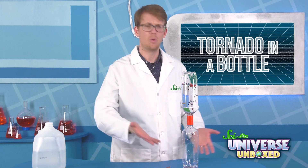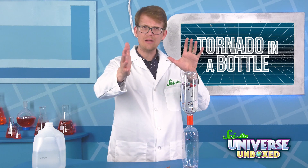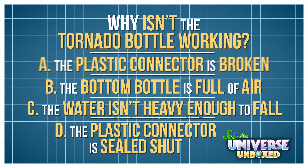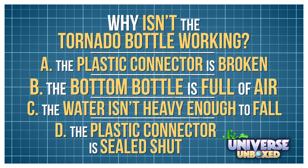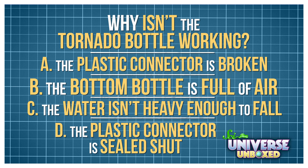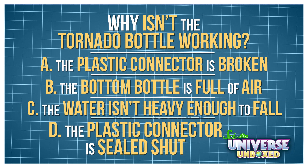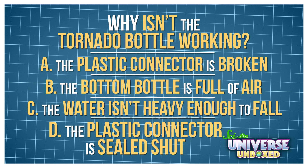Nothing is happening. Why is nothing happening? Try and predict why nothing is happening with this multiple choice question. A: The plastic connector is broken. B: The bottom bottle is full of air. C: The water isn't heavy enough to fall. Or D: The plastic connector is sealed shut.